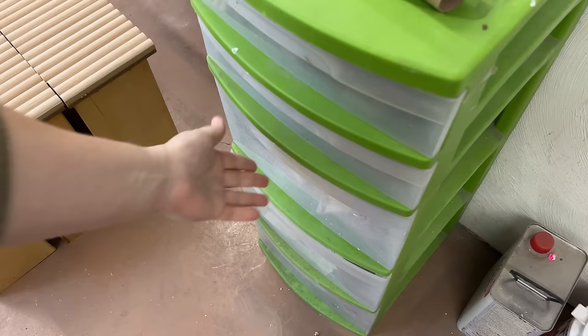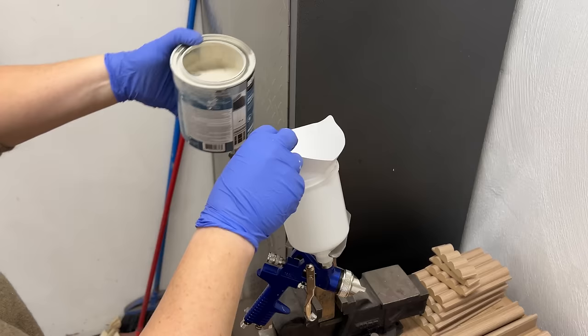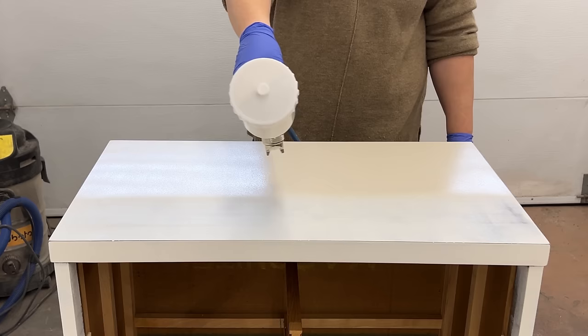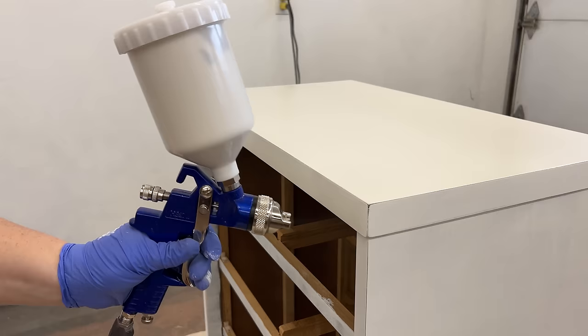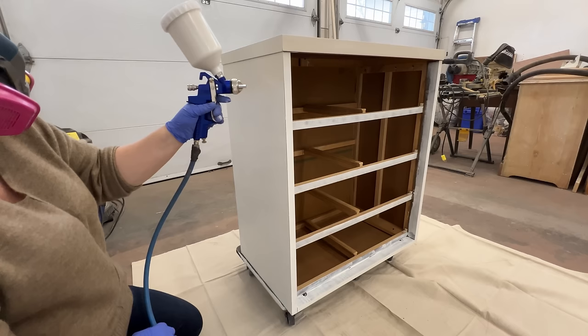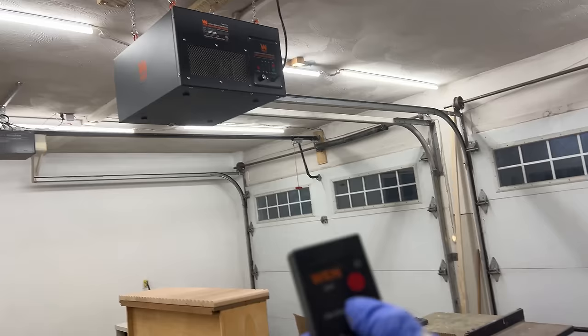I'm going to spray my paint on this one because it's the fastest and cleanest way for me to get it done, but this alkyd enamel also brushes and rolls on really nicely. I had about three quarters of a quart of aged beige leftover from another recent flip so I figured I'd use it again here. I strained the paint to make sure there weren't any dried chunks going into my gun, then turned the pressure on my air compressor to about 40 PSI, tested the spray on a scrap piece of wood, and got to work. It's a super durable interior or exterior grade enamel that dries to a beautiful satin sheen and can be recoated after about four hours. I recently got a new air filter for the garage so I turned it on and let it do its thing while that paint dried.